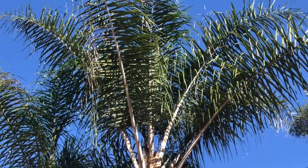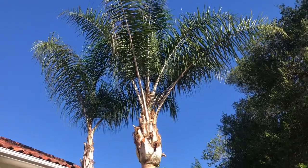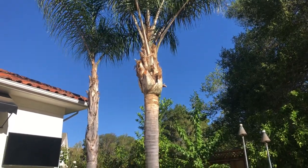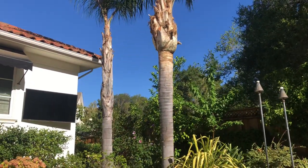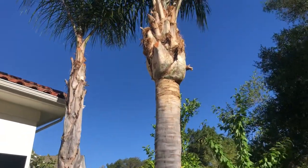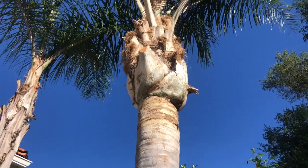Oh, how we love our queen palms — they're so gorgeous and so well-behaved. Not a single thorn on the tree, more or less self-cleaning if you're willing to put up with a little bit of dead stuff on the bottom. And if not, they're not too hard to trim. Here's a perfectly trimmed tree — you can see the cuts are nice and square.